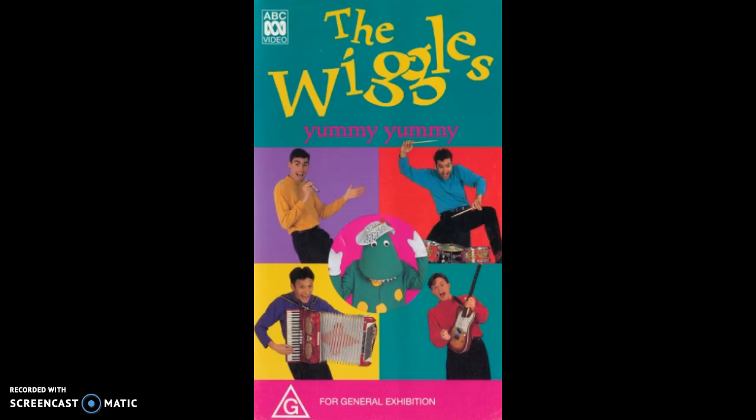Crunchy Munchy Honey Cakes. Crunchy Munchy Honey Cakes.